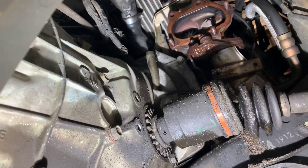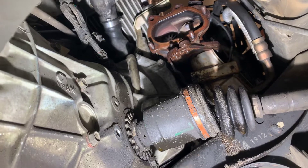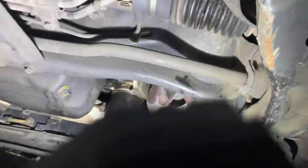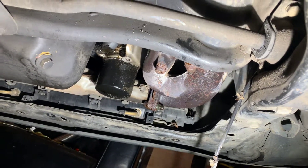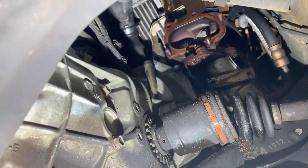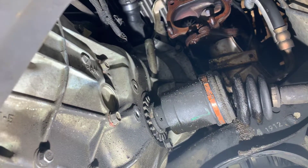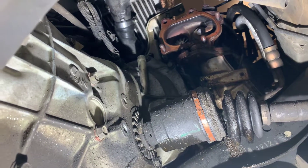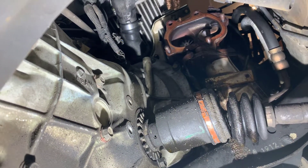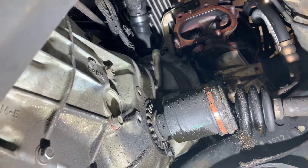I'm going to start working on the uppipe bolts now. Supposedly this is going to be a bitch, but everything else has gone kind of easily, so I'm expecting the same. I already took the heat shield off the header area and started taking some bolts off, so those should come out okay. I think I'll get the uppipe installed tonight, then snug up the downpipe without fully tightening it, and once the cat-back gets here I can wrap that up.